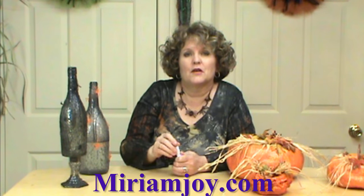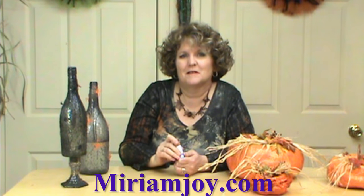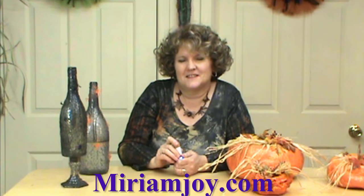Thank you for joining me today. If you need any of our little LED cork lights, come on over to MiriamJoy.com and order them today. Have a safe Halloween.